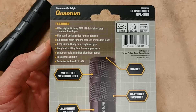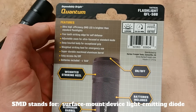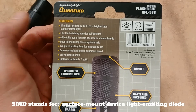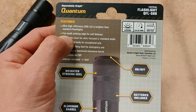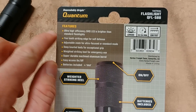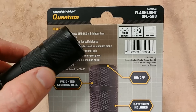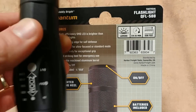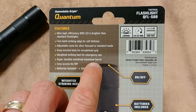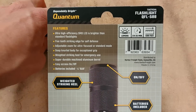On the back of the box it mentions an ultra-high-efficient SMD LED, which is a newer style of LED soldered directly to the circuit board — in theory making it more durable. You have a 5-2 striking edge, so you could use this as an impact weapon for self-defense. There's excellent knurling on the main body tube as well as some jimping on the bezel portion, and of course it's a machined anodized aluminum barrel.